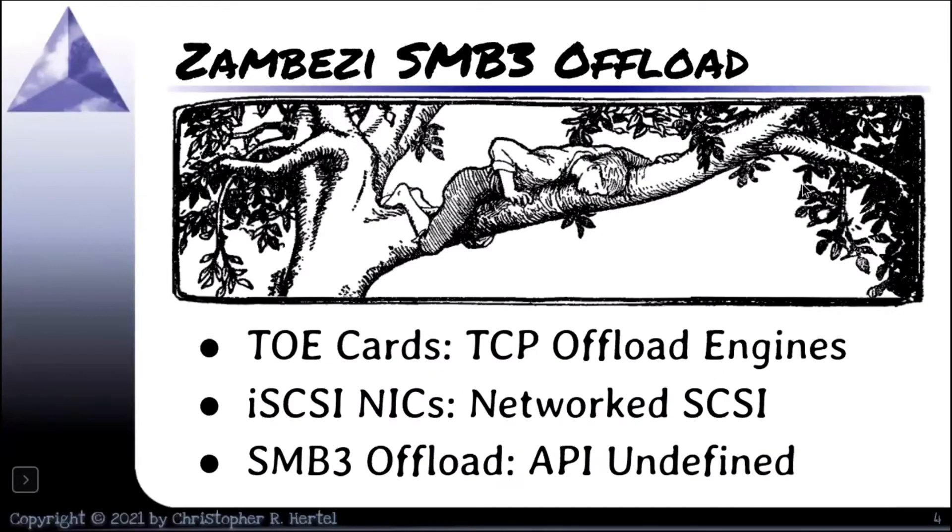TOE cards — TCP offload engines — if you're familiar with those, you remember those from years back. The general idea is you put your TCP stack onto the NIC. That way your standard socket or WinSock API, instead of talking to the stack in the kernel, is now talking to the stack that's on the card. This offloads TCP processing, UDP, and other processing to the offload card.